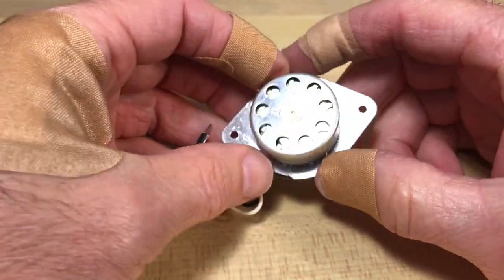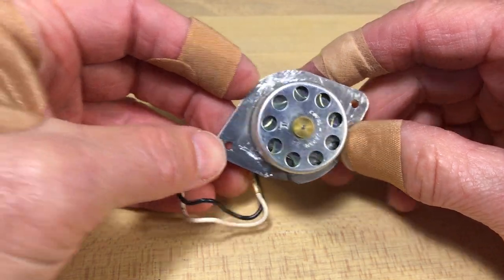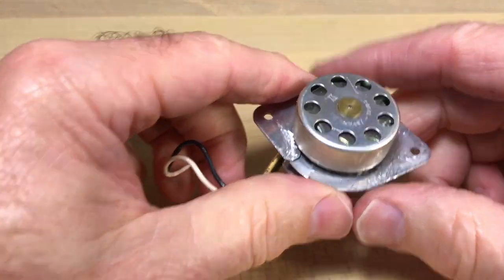One hour later — well, I got it done, but you can see both of us are kind of worse for wear. It doesn't look that bad. At least I'll heal — just kidding, it wasn't that bad. It doesn't look the prettiest, though.